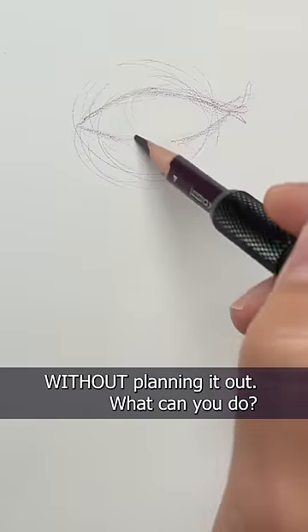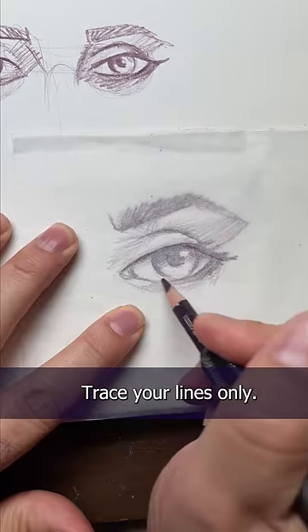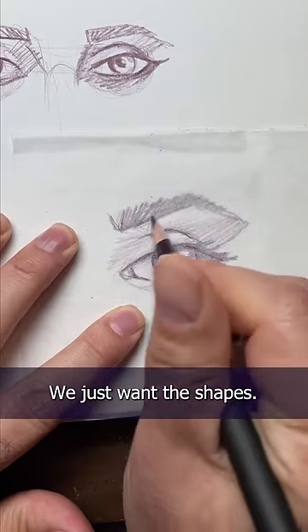So let's say you drew an eye without planning it out — what can you do? I would get a piece of tracing paper, trace your lines only, you don't need the shading. We just want the shapes.